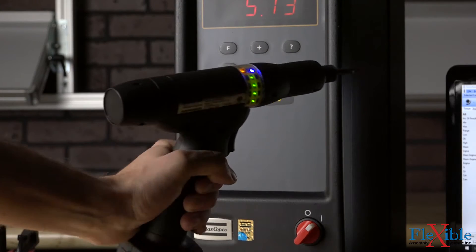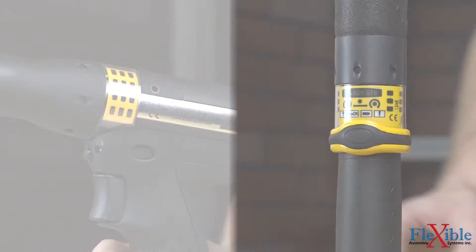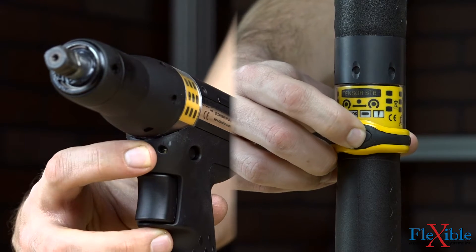LED signal lights surround the tool and, when combined with the configurable buzzer, offer excellent operator feedback. Changing drive direction is easy on either model, and both have a configurable button which can be programmed to a variety of functions.